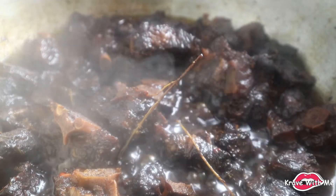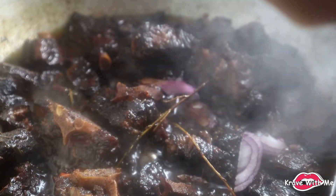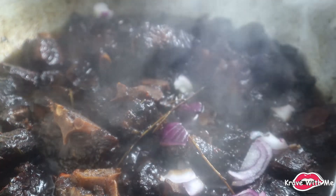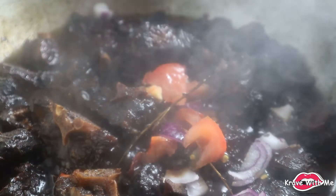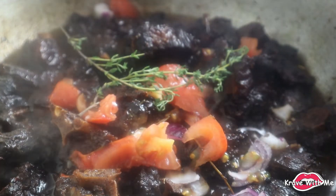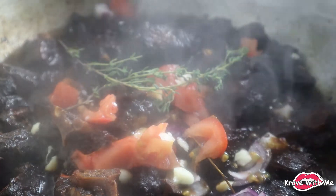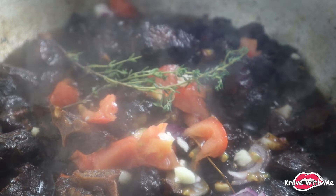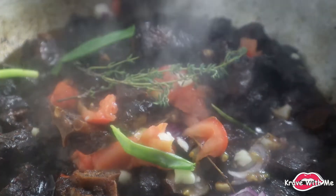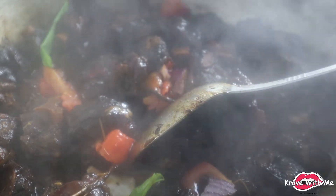That tastes good! I'm going to add just some red onion — I'm roughly chopping these directly in the pot. Next I'm adding half a tomato, a few sprigs of thyme, and lastly about two to three cloves of garlic, chopping them directly in the pot. We're also going to add a little bit more scallion. I'm just going to give this a mix and add a little bit more water because I do like my oxtail with a lot of gravy — that should be enough.